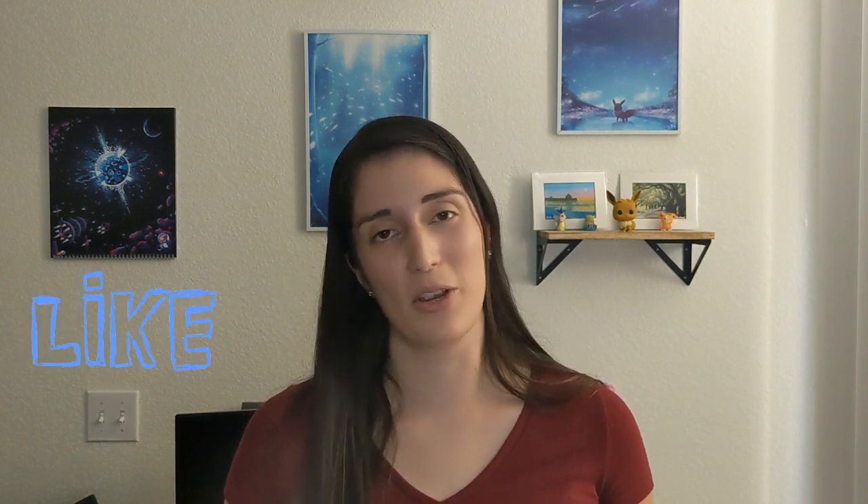That is all I have for you. If you're interested in this type of content, I would really appreciate it if you hit the like button, and if you want to join the community it would be great if you can subscribe. Thank you so much for watching.